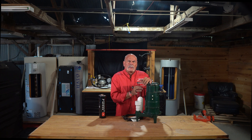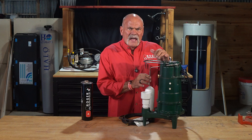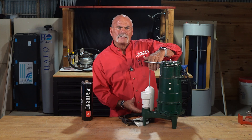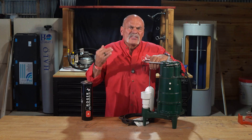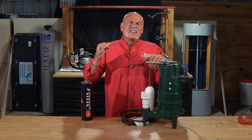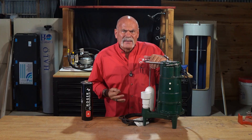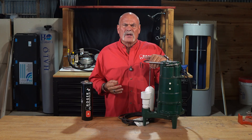The magic starts with this little guy right here — this is the float switch. As the water fills the pit, this float rises with it. Here's the thing: this is the brain of the operation, and it's also the number one point of failure. If this switch gets stuck or fails, the pump will never turn on.